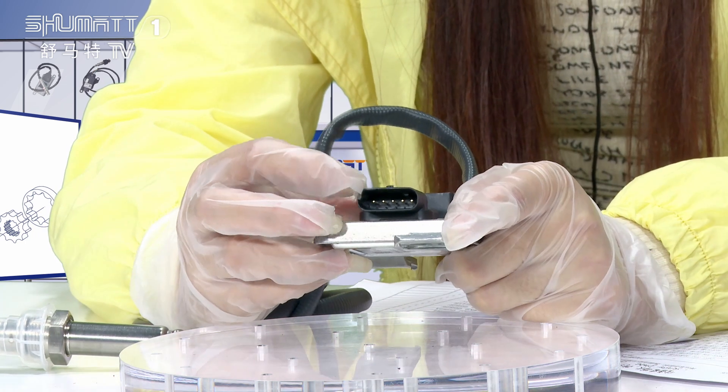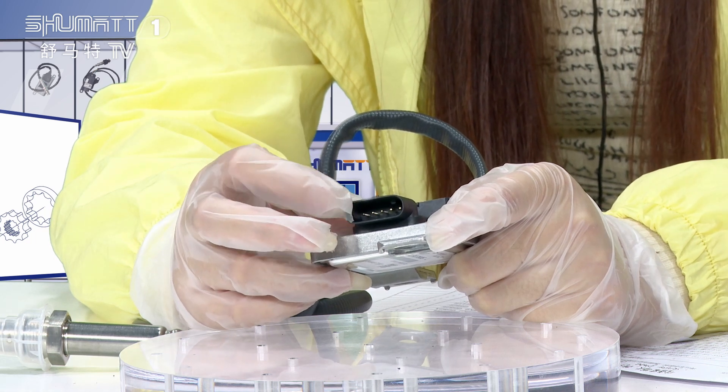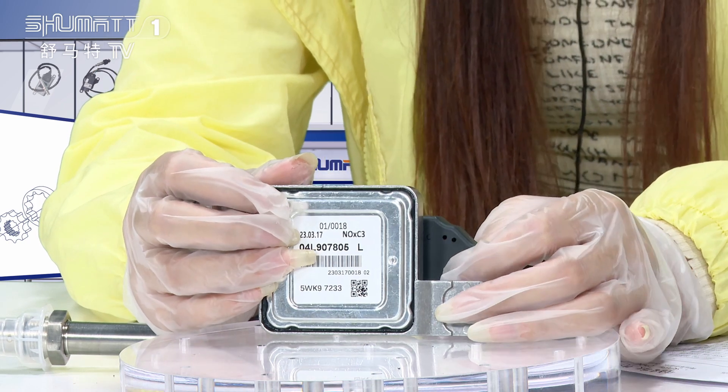This is the connector plug. About the warranty time — six months, as I just mentioned.